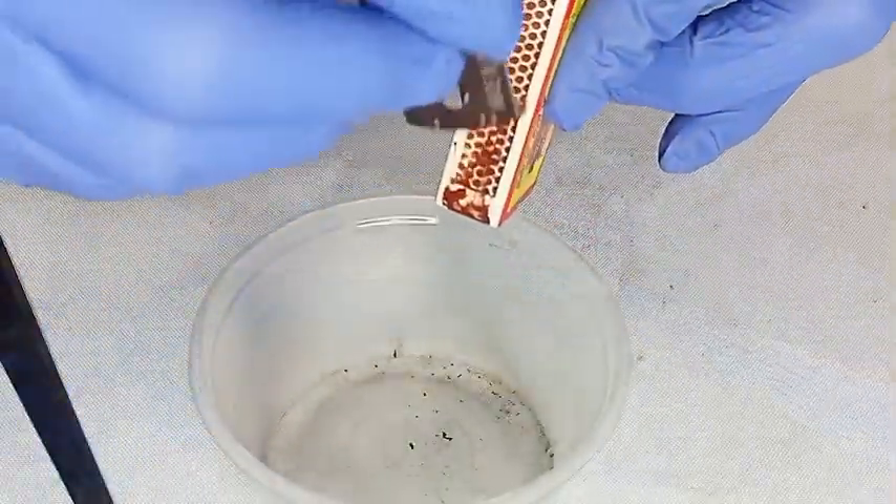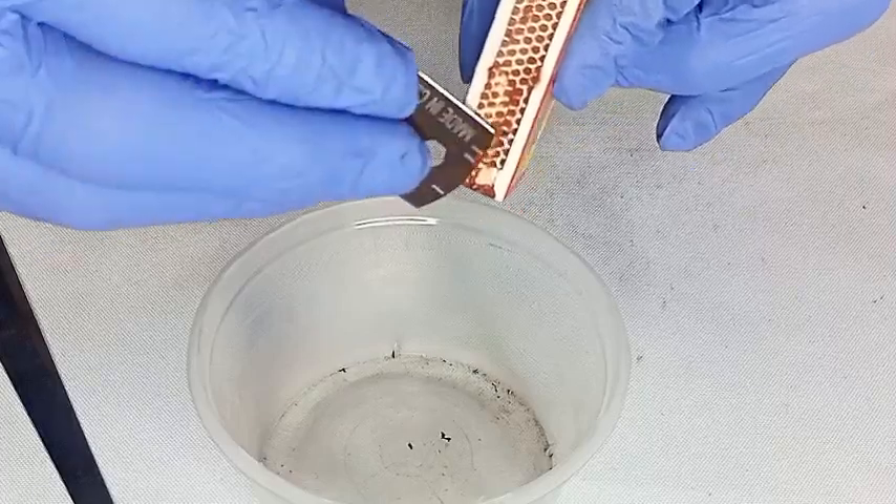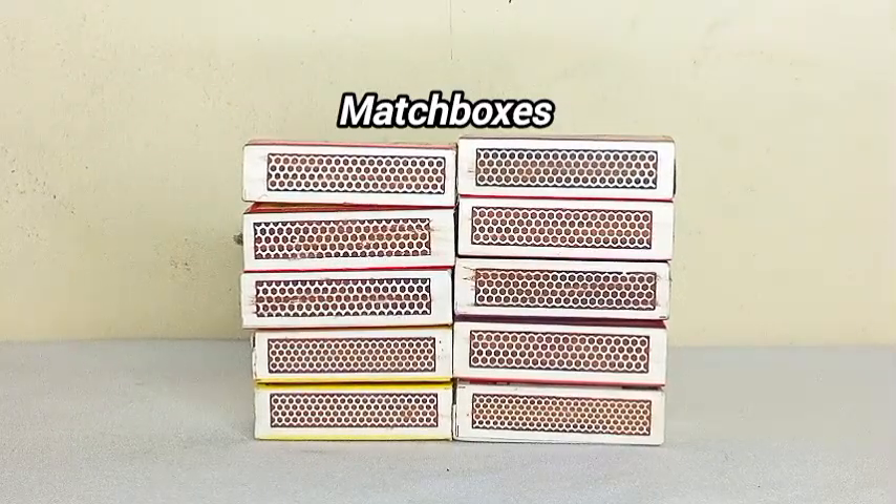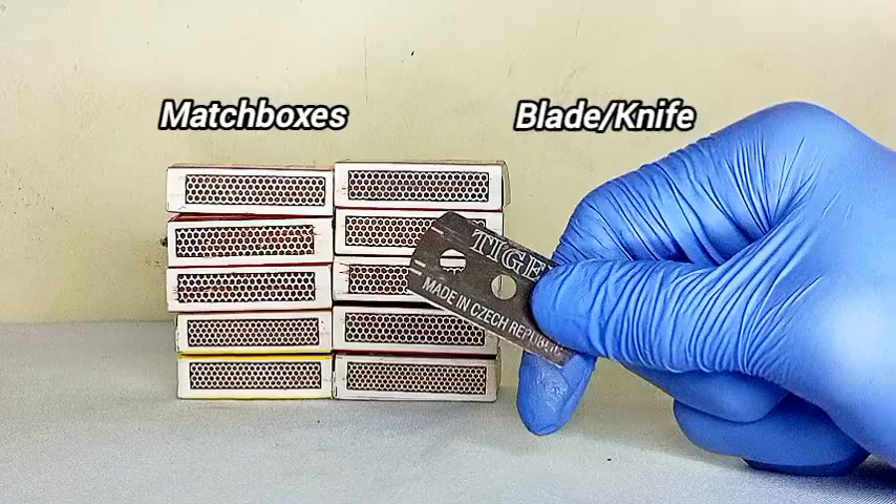So in this video, we are extracting red phosphorus from matchboxes. The materials we need for this experiment are matchboxes and a blade or a knife to scrape off the phosphorus.